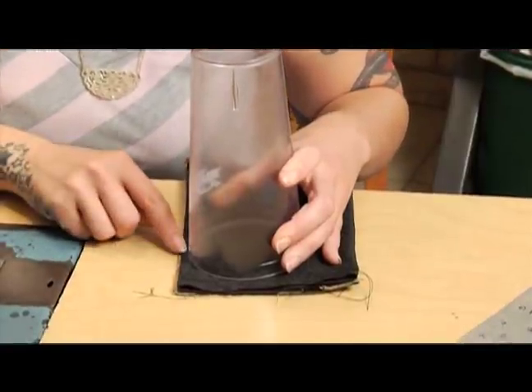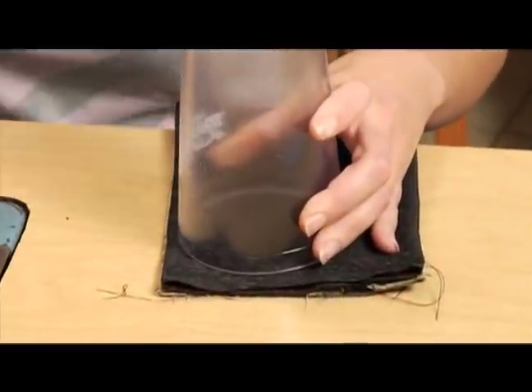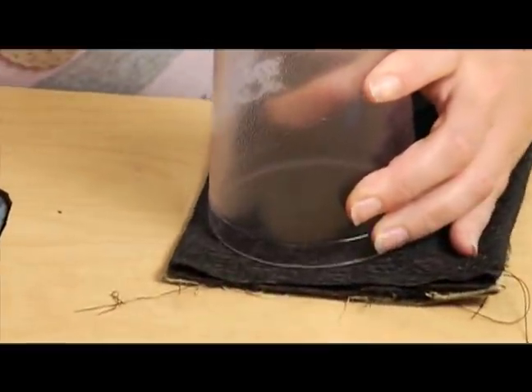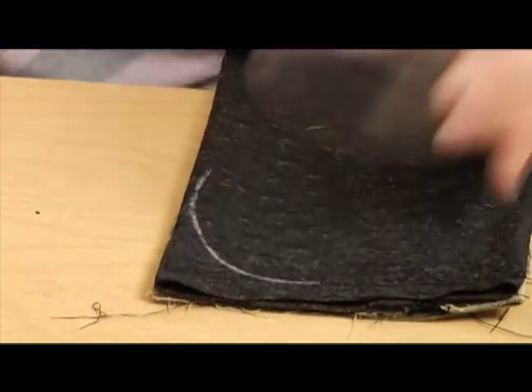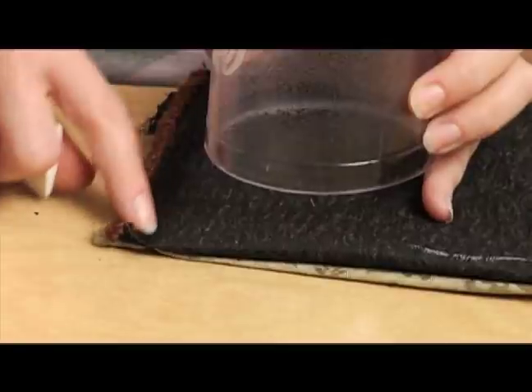That's where the half inch comes in — a quarter of an inch plus a quarter of an inch on the other side equals half an inch. Let me go ahead and use some chalk and mark that. That's on one side, then you've got to do the other side also — you line it up with the seam.